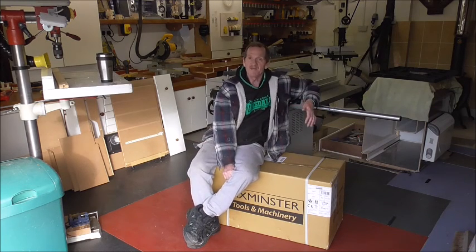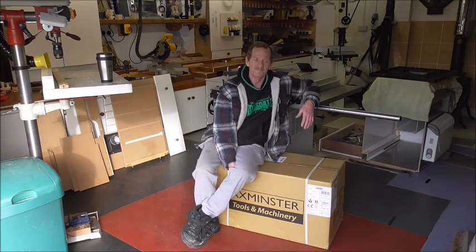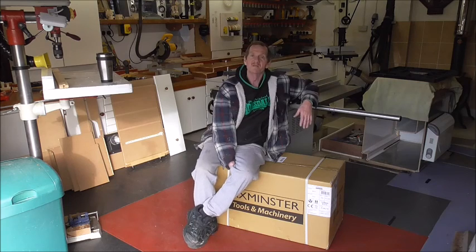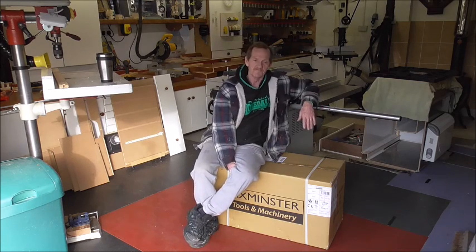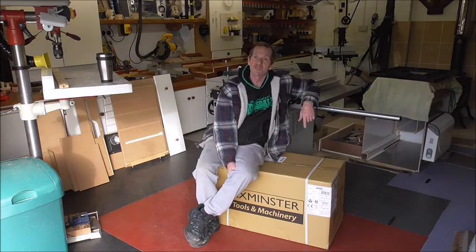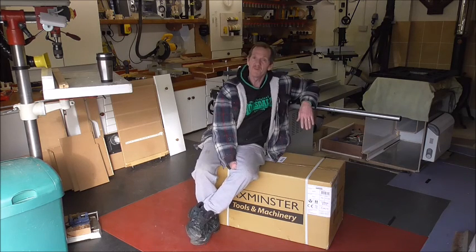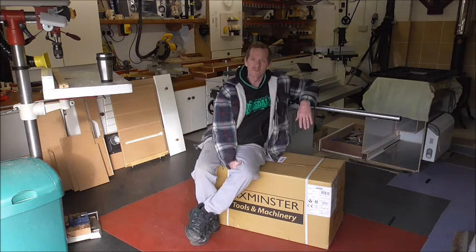Next time they get them in, there will not be Excalibur — there will be Axminster — but still the EX 16, 21, and 30. I had a word with the technical department about this, and basically the only thing that was going to be changed is the paint job and the name. Nothing else.